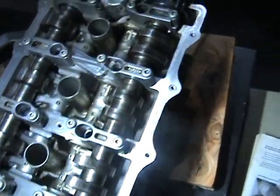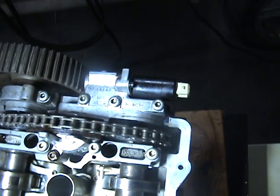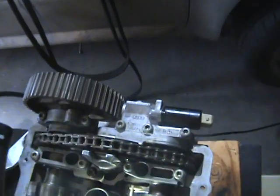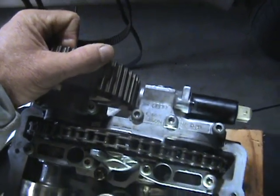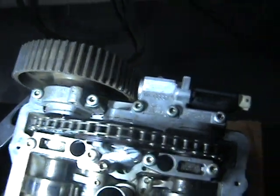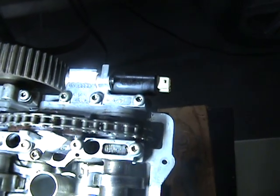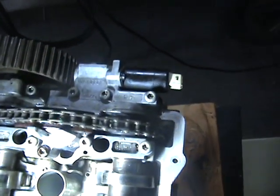It looks good other than the slight variance right there. We'll see what happens when I put the timing belt on it — the timing belt's gonna put a little bit of tension on there. I don't really want to take everything apart and do it again.